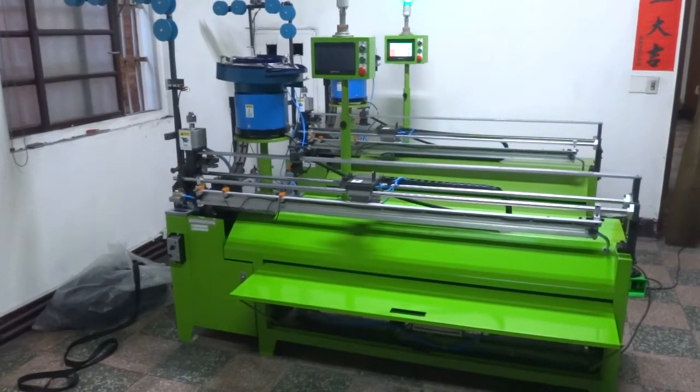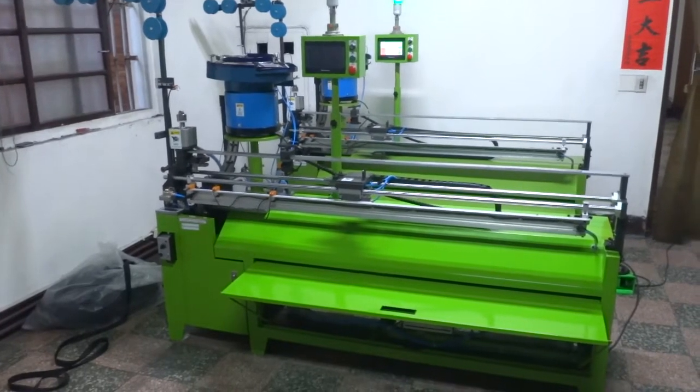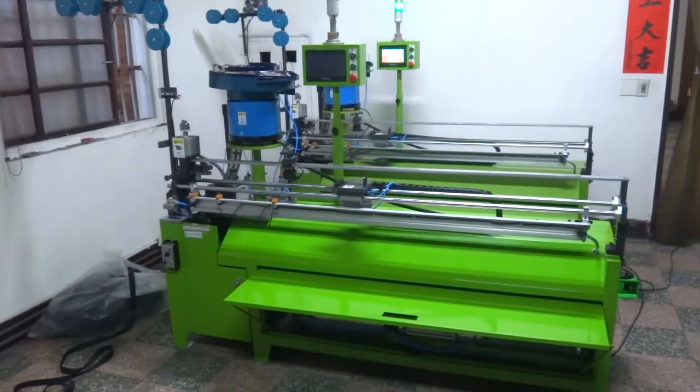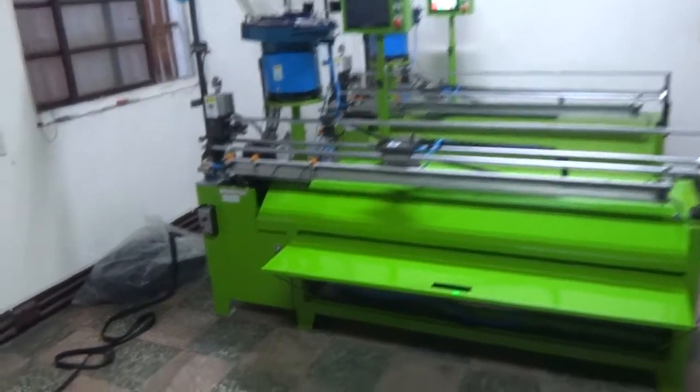This is the YFN 118 NCA Auto Nylon Gapping Slider Mounting and Cutting Machine, computer controlled, for the number 5 Nylon Reverse Zipper. We are going to test this machine and teach you how to operate it.